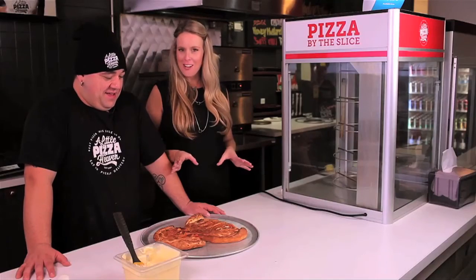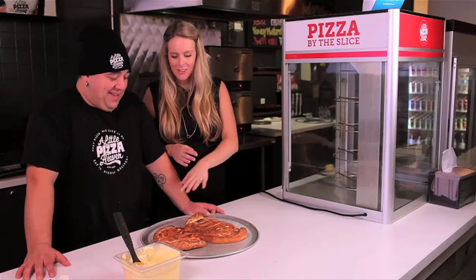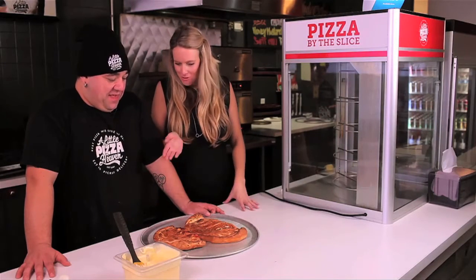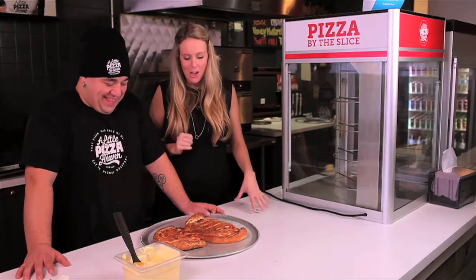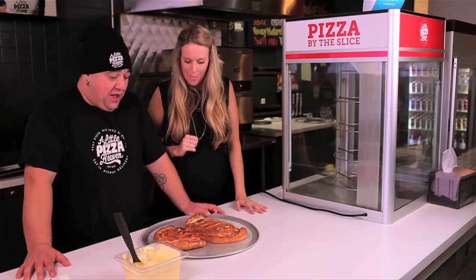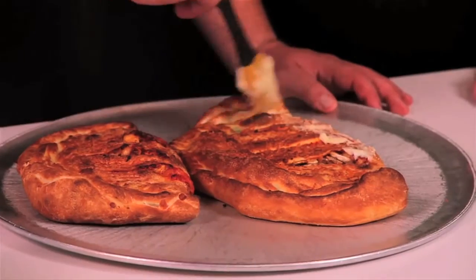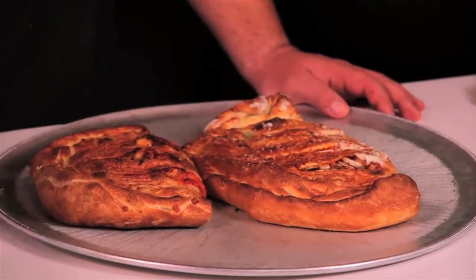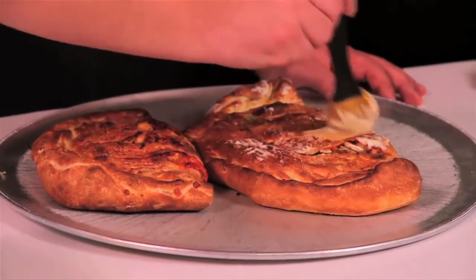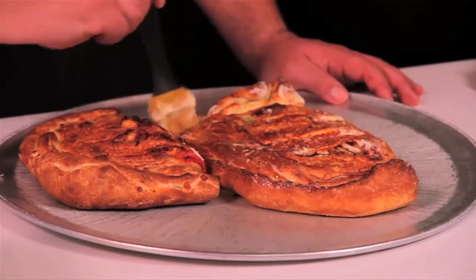We have pulled our calzones out of the oven — the calzone bake-off. This is the veggie delight and the meat lovers. Our finishing touches: a little garlic butter crust — a nice glaze on each calzone. Who doesn't like a little butter? Garlic butter is the secret. It's like icing on the cake.